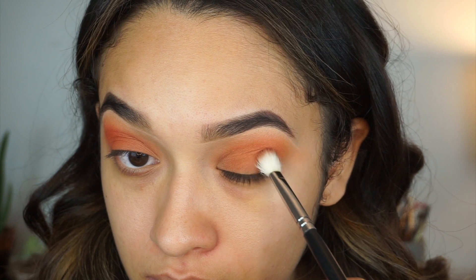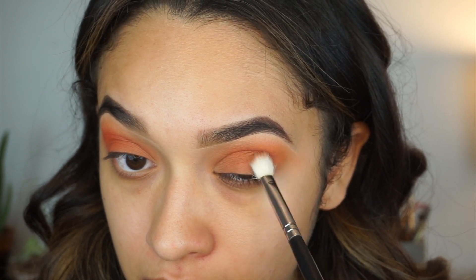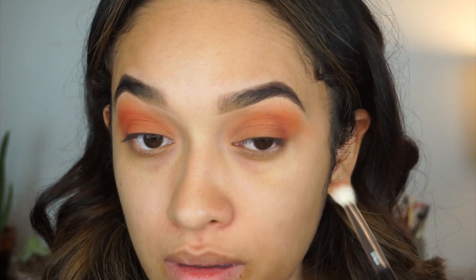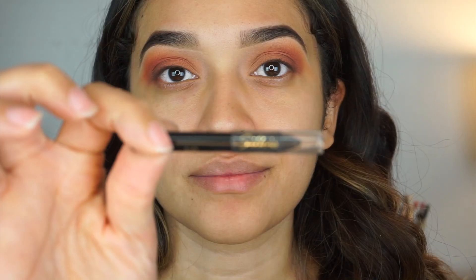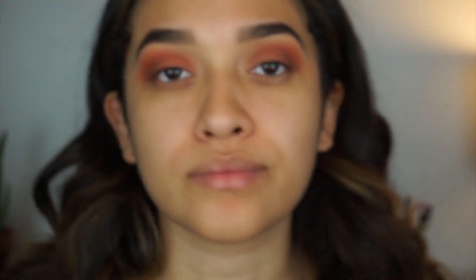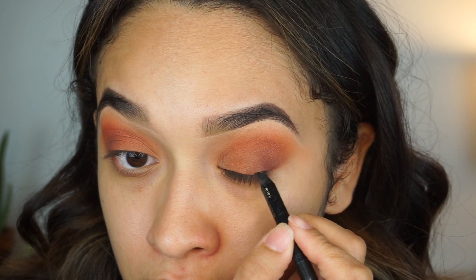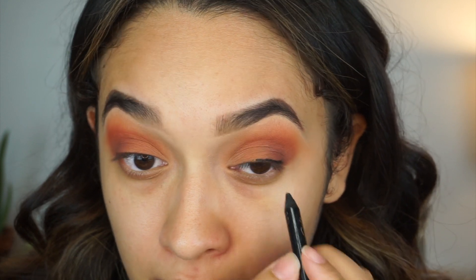The next color I'm using is from the Morphe 350 palette — it's a chocolatey brown color. Whatever chocolate brown color you have, you may use it; it doesn't have to be specifically the Morphe palette. The next thing I'm going to do is line my top eyelid.